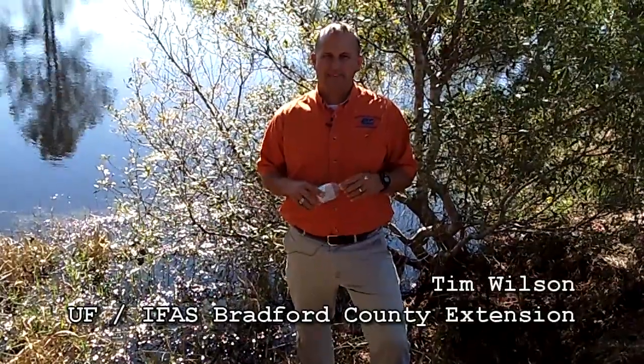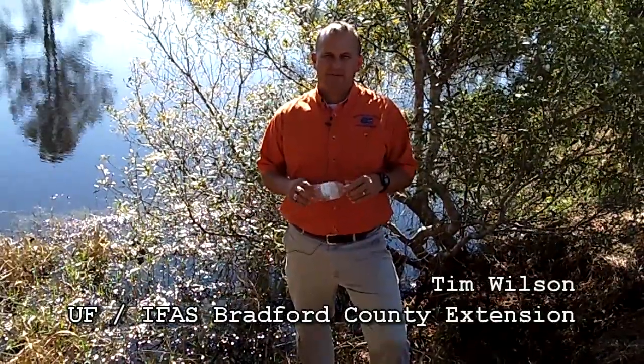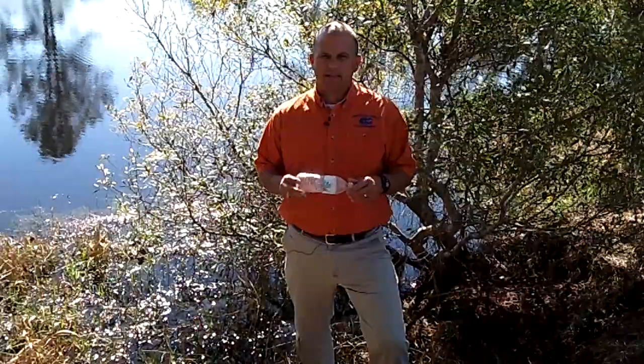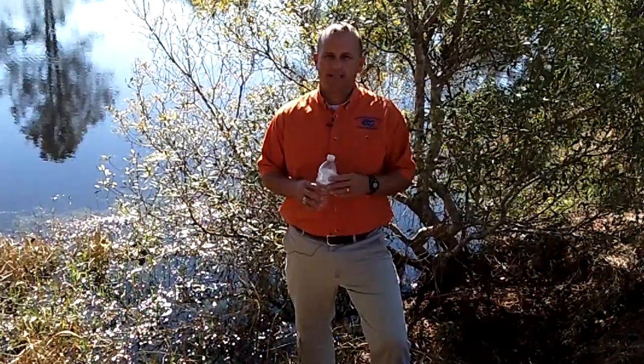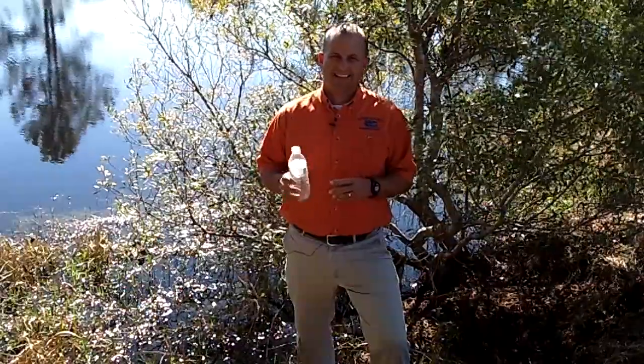My name is Tim Wilson. I'm from the Bradford County Extension Office, and I'm going to demonstrate how to take a water sample. When your county agent asks you to bring them a water sample so they can evaluate your pond, we're going to show you what to do and what not to do.